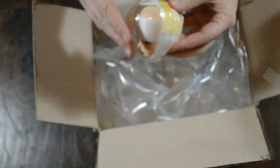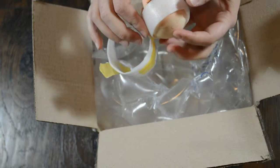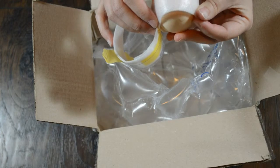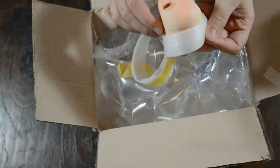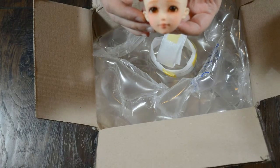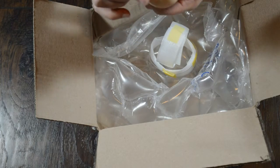My camera's horribly positioned, I'm sorry. The moment of truth. I would have actually preferred a different head, but Rosette heads seem to be scarce, so I kind of had to settle with Camellia.